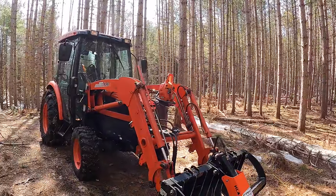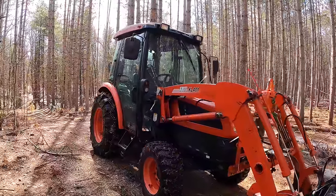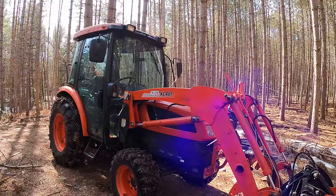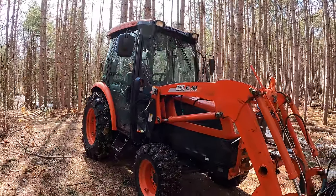This tractor isn't cheap, let's be honest, but it allows me to fill a variety of jobs — both loader work and PTO work. It's going to be used not only out here in the forest but for all kinds of other chores, and that's the reason I've got it.